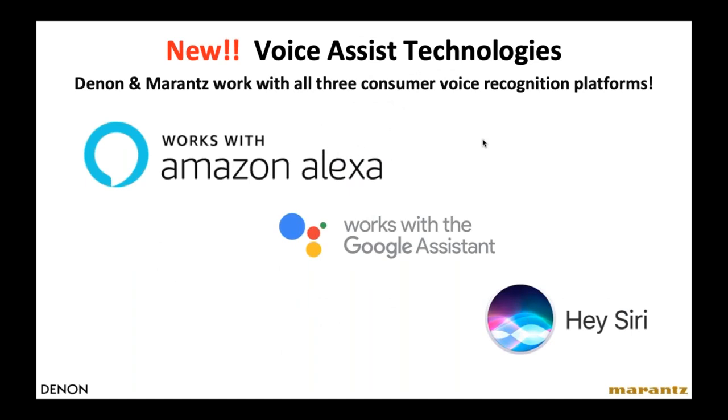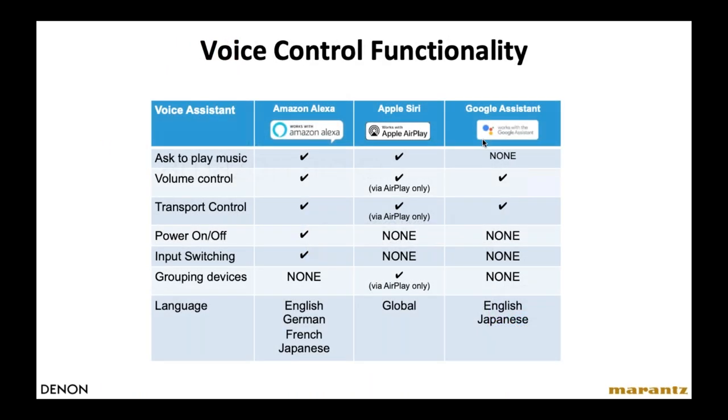Denon and Marantz are also agnostic when it comes to voice assistant technologies — they work with Alexa, Google, and Apple voice recognition platforms. There are currently some minor differences in implementation across the three platforms, and eventually all functions will be available on all three. There are some limitations for the moment. Refer to the chart in this webinar once AVE posts it on their YouTube channel for specific information.